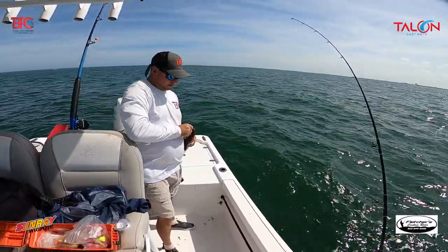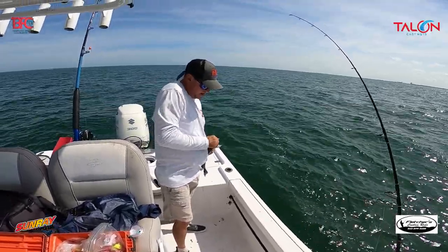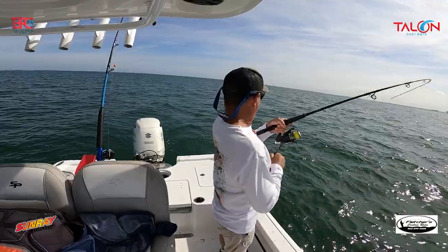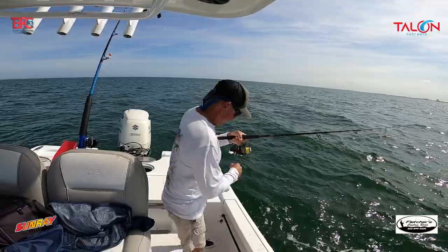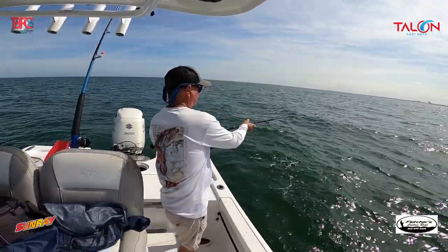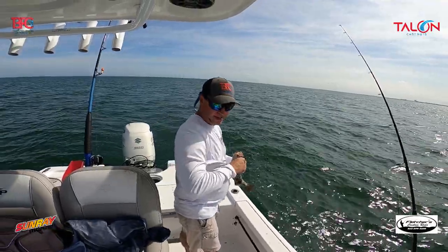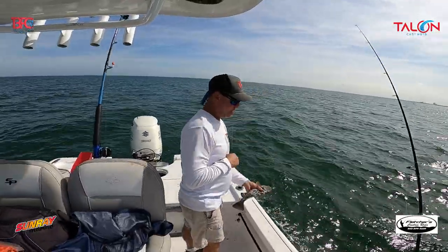They stopped hitting live bait quickly, so I dropped back some cut bait and sure enough — boom. Just like that I found spot number two. Just taking the time to get out there. They're there — I know others are there.